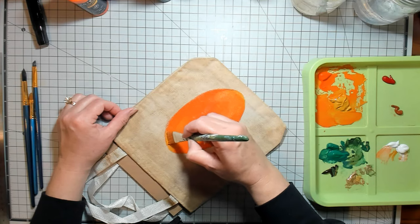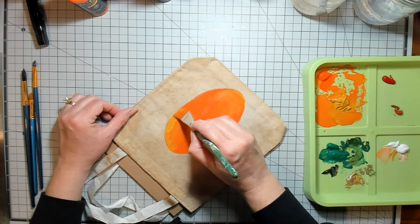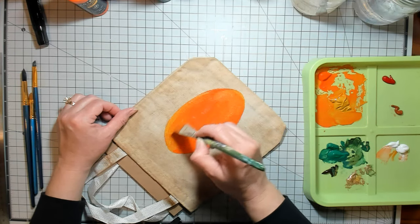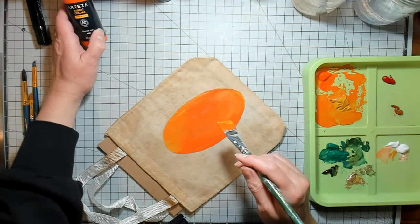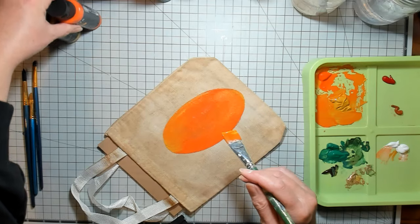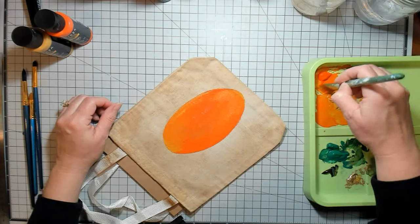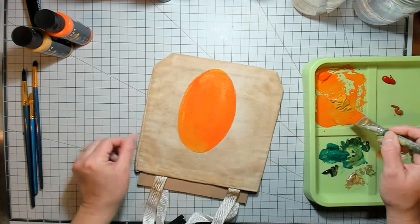I'm sure you can tell I'm going to paint a pumpkin. I guess I could tell you the colors I'm using — that would probably be helpful. So I've got orange-red and yellow ochre — those are the two that I'm using right now, and I'll tell you the colors of other ones as I go along just so there's no confusion.